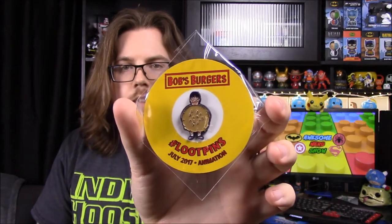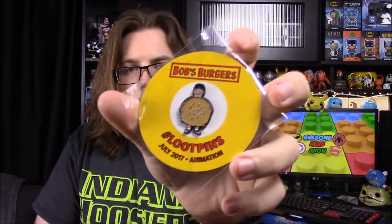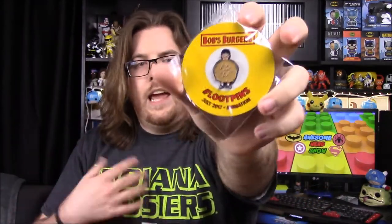So we have our pin for the month — it's a Bob's Burgers pin and it says 'July 2017 Animation,' so that is the theme. As I guessed. It's got one of the kids — I don't know much about Bob's Burgers — but it's got one of the kids dressed up in the hamburger costume as the pin.